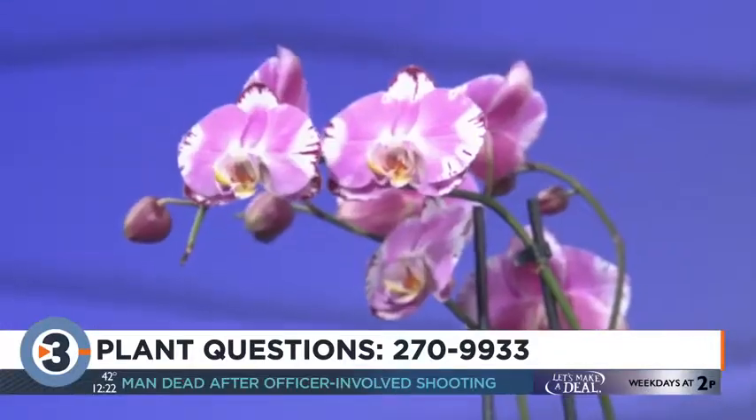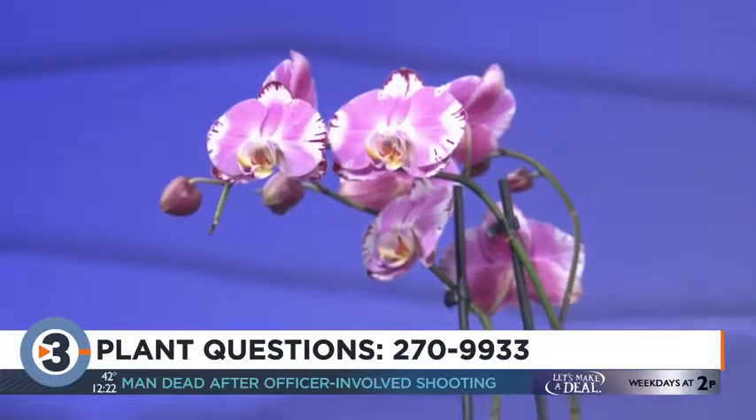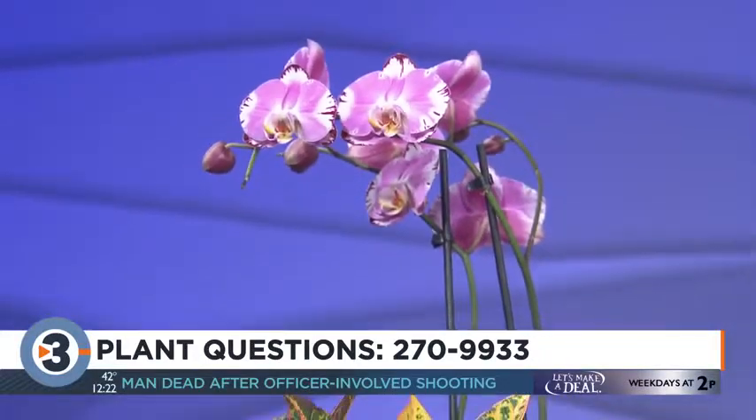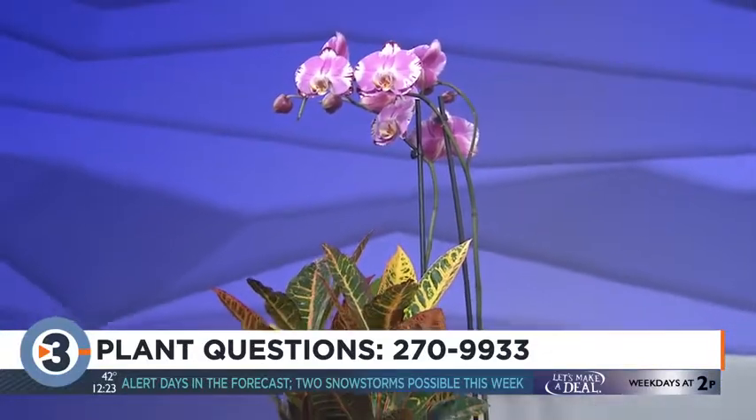This Phalaenopsis orchid, the big tall purple one, is an orchid that's quite easy to grow. It flowers for a long time — months. Very easy to grow. That's a very tall one.